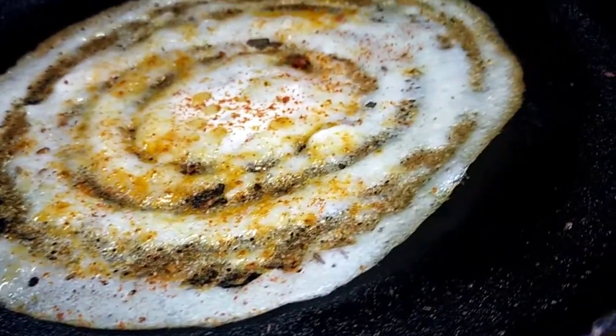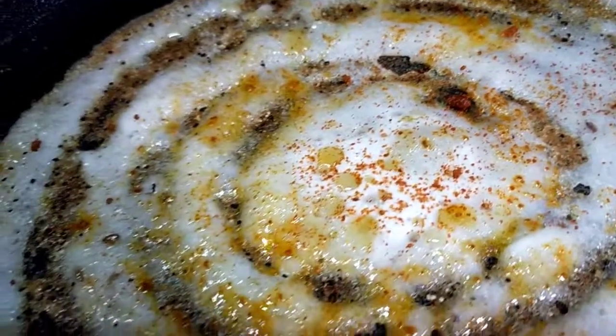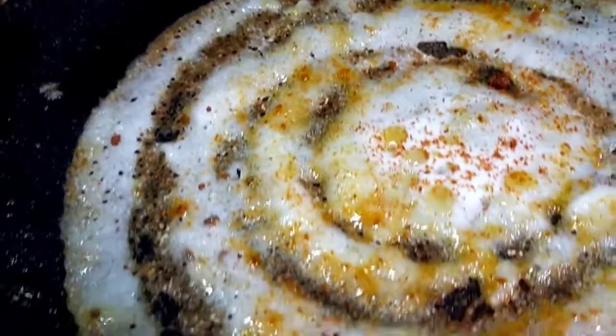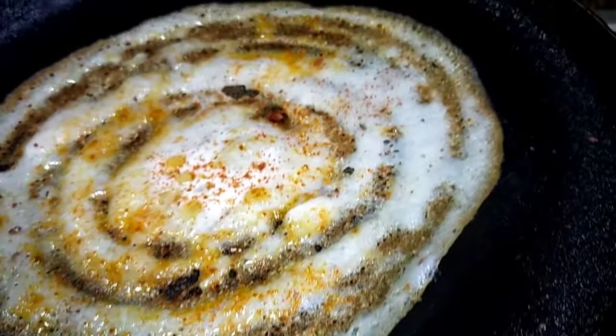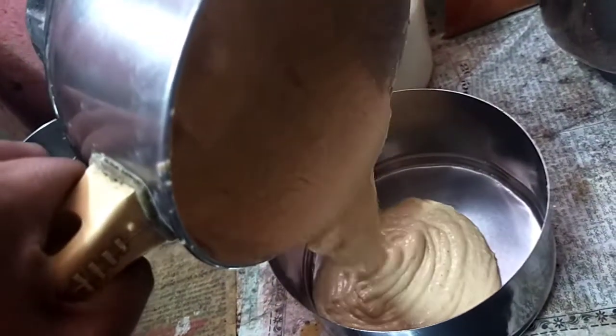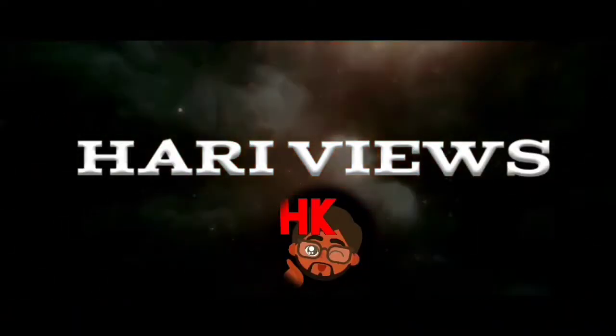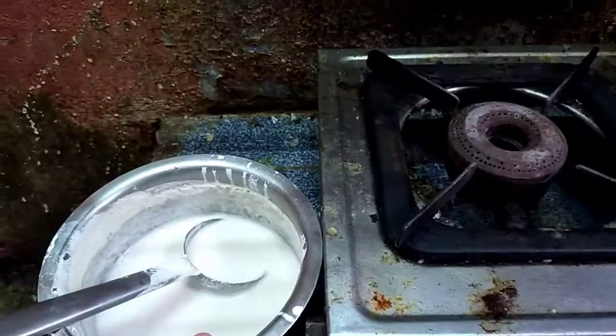Hello friends, good morning! I am going to have dinner with different types of chutney. Today my dinner features different types of chutney. Hello friends, let's start the video.